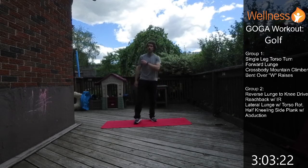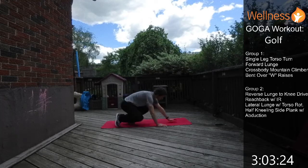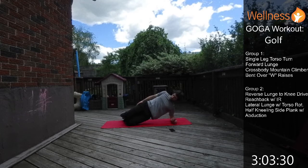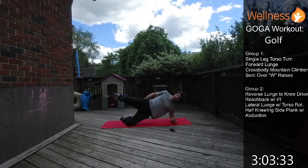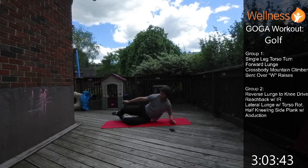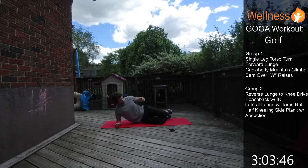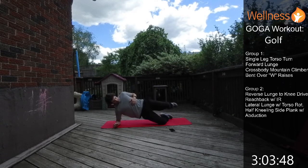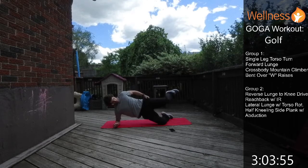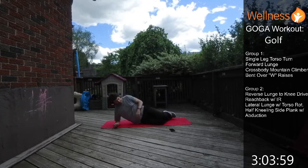Now the half kneeling side plank. We're off the knees and just abducting — bringing the hip up. Try to lift the foot and the knee at the same time, and keep the hips forward. Hit the other side; now we're just lifting with the other one. Keep the hips forward, core is tight — you'll feel your glutes fire both here and on the bottom leg.